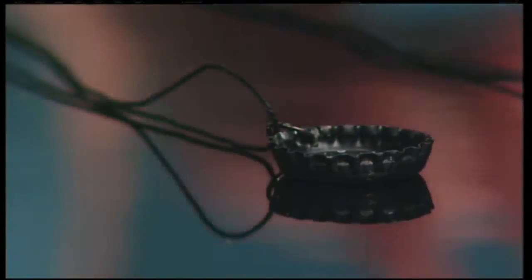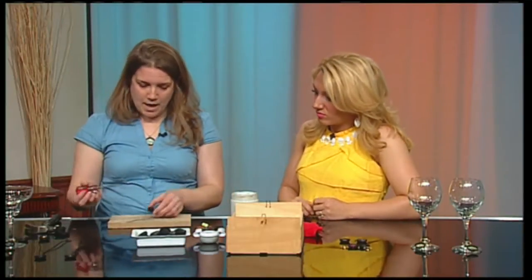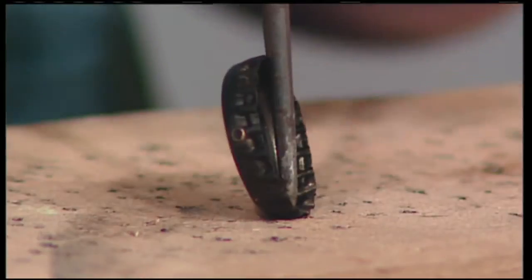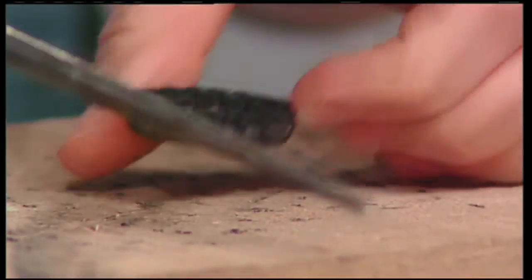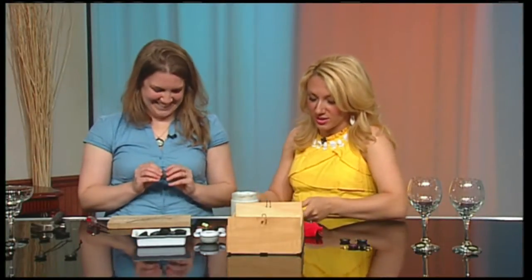You don't have to use chalkboard paint — you could color it with any color paint or not color it at all. To punch the hole, you'd want an adult to do this, but I have an awl. You could use a hammer and nail, right in one of the creases. Don't do this on your kitchen table — use a board so you don't poke holes in good furniture.